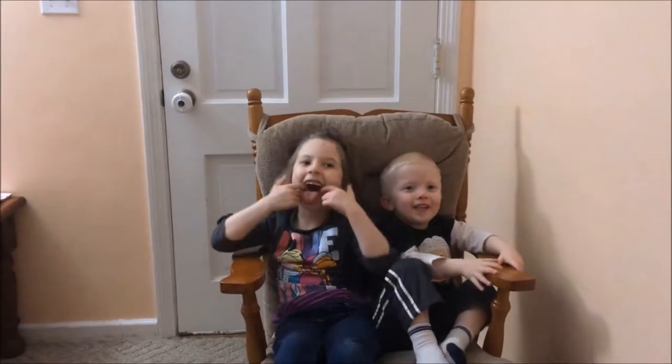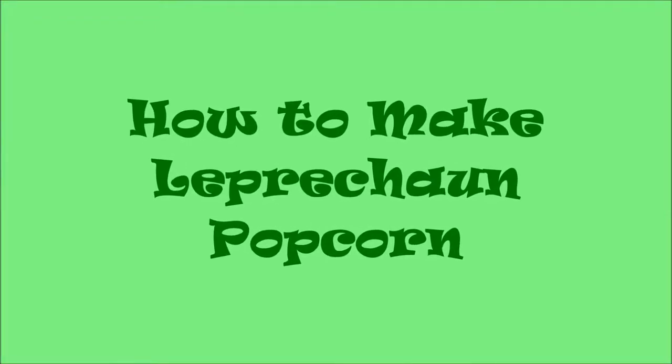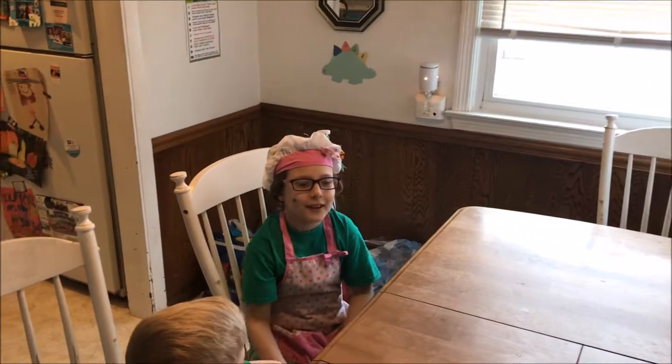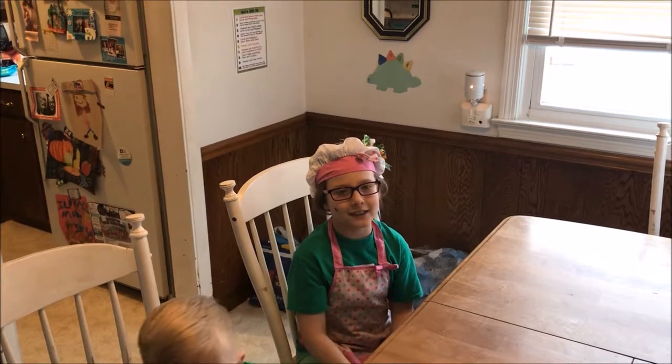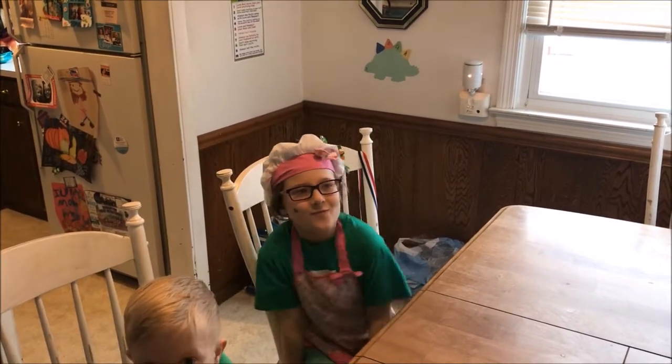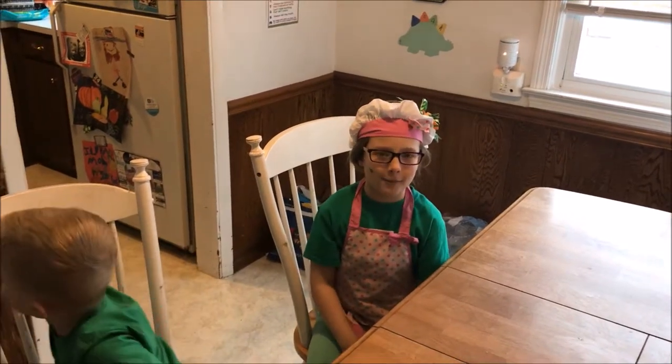Crazy Kids TV! Welcome back to Crazy Kids TV. Happy St. Patrick's Day! Today I'm going to make leprechaun popcorn.